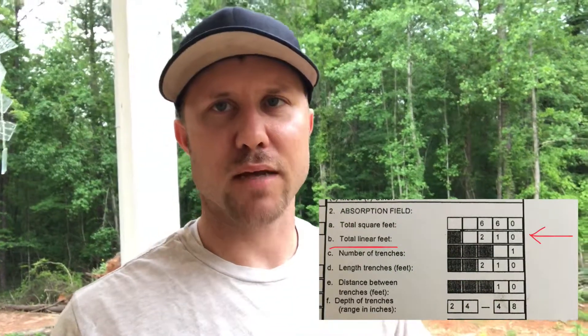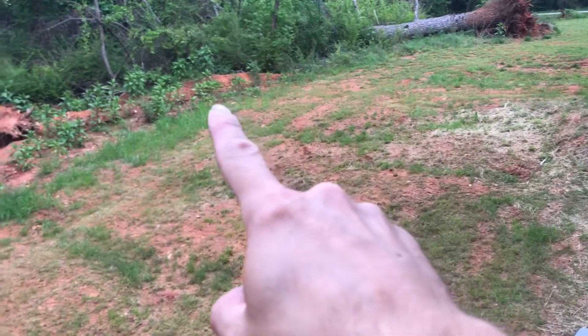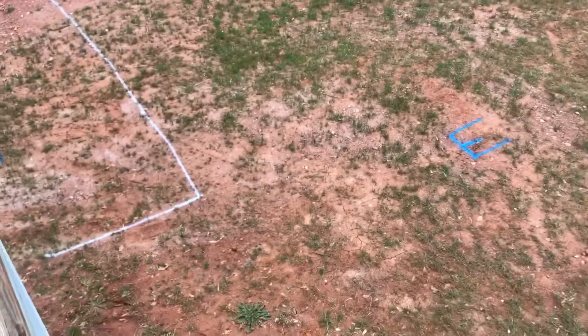The lady at the health department had a great idea — she said you can just measure out your drain field. She showed me on the paper that I've got 210 feet of drain field. When the pool contractor came over, he brought a measuring wheel and we started at the tank and wheeled off 210 feet, going back and forth all the way down the yard. We ended up right here at this blue mark — that is 210 feet.